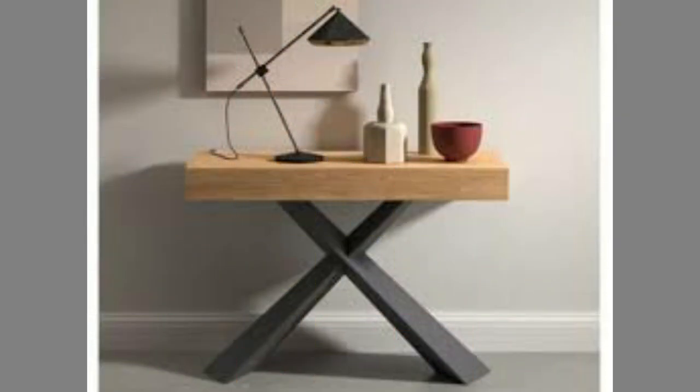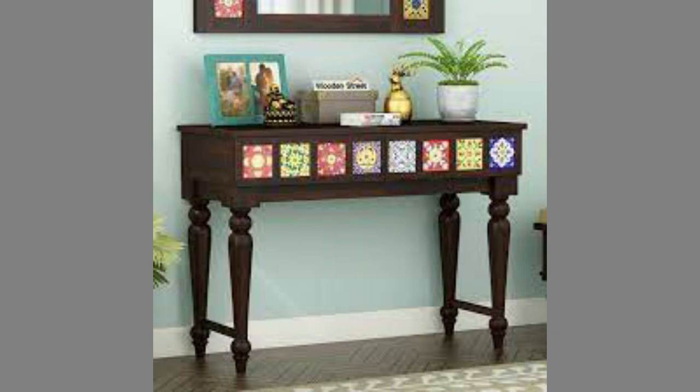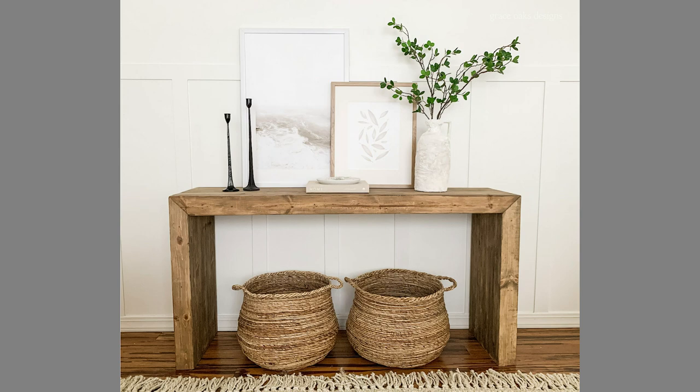Well viewers, as you can see in the video, we have compiled a number of interesting sofa table or console table design ideas for your inspiration. Which one is your favorite and why? Let us know in the comment section. By now you know that our channel is full of inspiring videos which you can use in your next design from time to time.